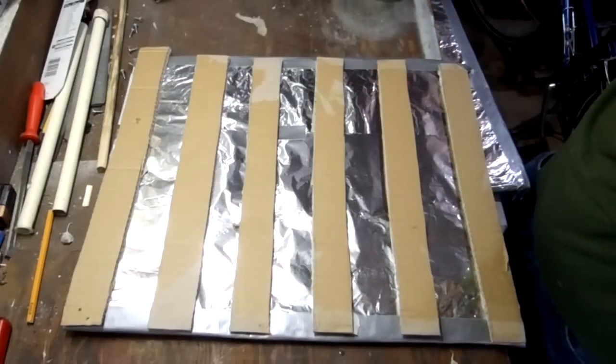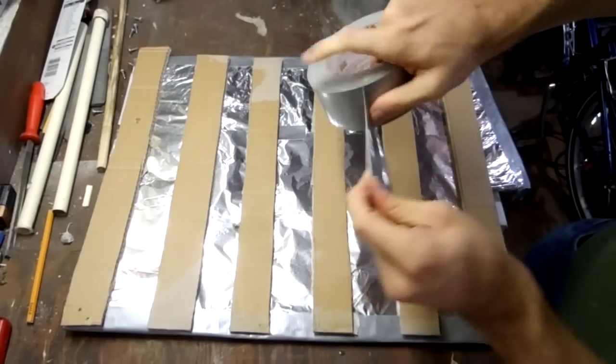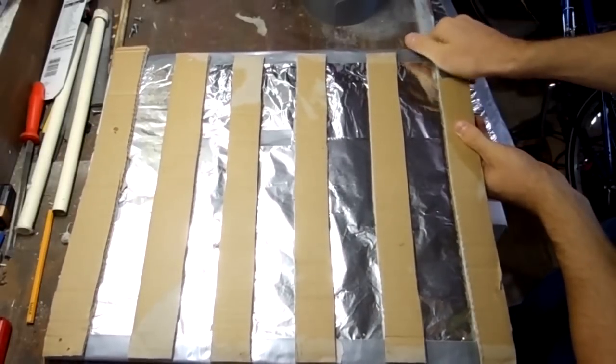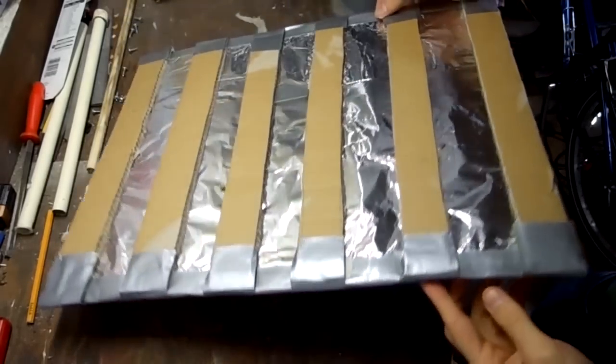Now even out all your cardboard strips — it doesn't have to be perfect, just pretty close. Then use some duct tape to tape them in place. It should look like this when it's done.